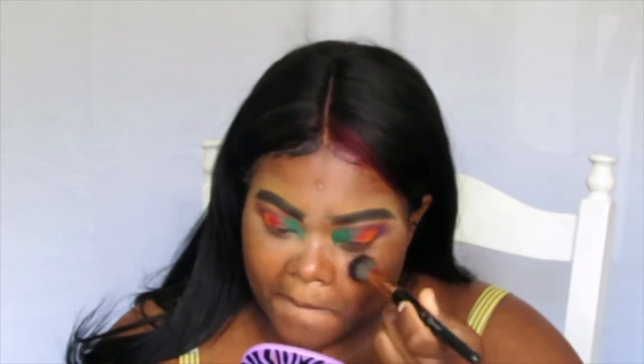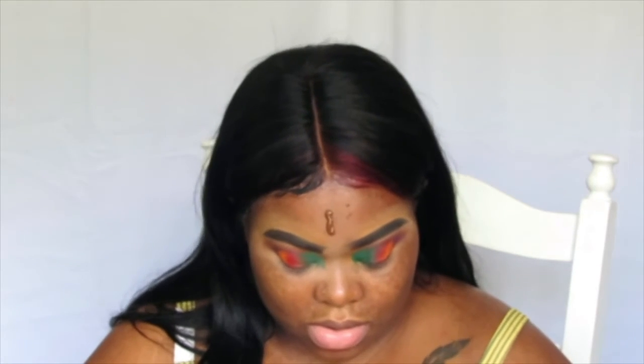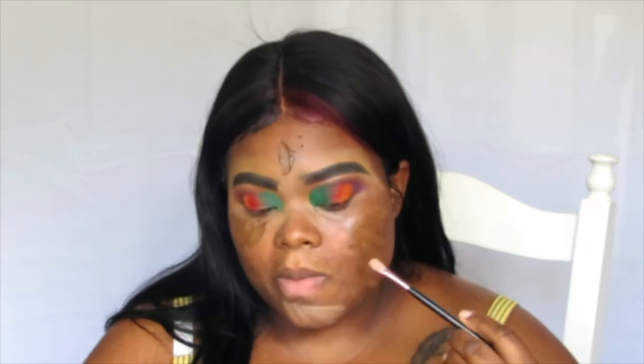I've been experimenting with different brands. In this video I'm using e.l.f., and let me tell you, a little of e.l.f. products goes a long way. I used their SPF foundation — all I needed was a drop on my cheeks, my chin, and my forehead, and I blended it out nicely.